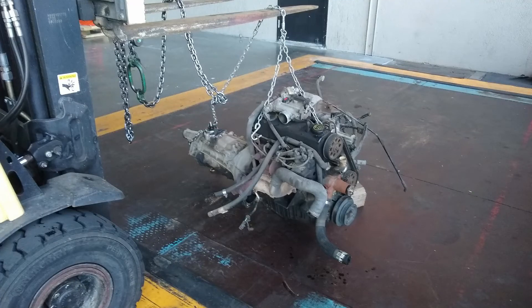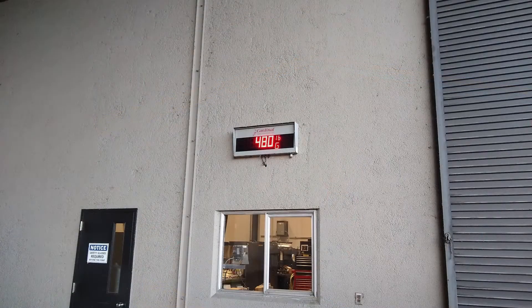This here is the engine out of the Ranger. Note that it does not have an alternator on it, there's no oil in it, and I think I drained the transmission on this. There was no power steering on this either, so not a whole lot of extra. The alternator might add like 10 pounds to it. It came in at 480. So really these engines are pretty much the same weight, which is really why I'm going for this.